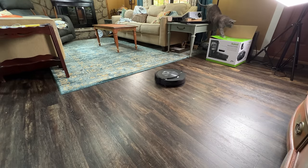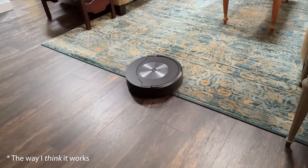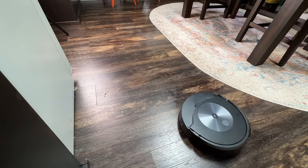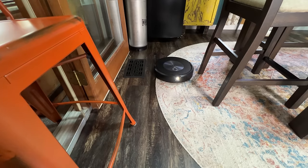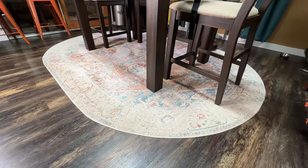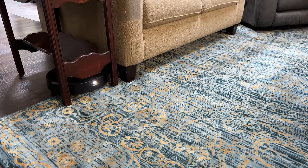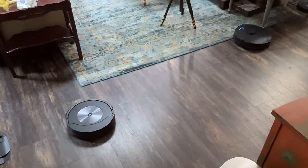Moving on to the negatives. The new mopping hardware makes it less efficient in terms of navigation. The J7 Combo first vacuums the rugs in a room and then moves on to the floors, which makes sense but means it's creating multiple maps for multiple pieces of carpet. In rooms with complex variations of rugs and furniture this results in a very complex map and a much longer job. For example, it took the J7 about an hour and 20 minutes on average to vacuum and mop my 400 square foot floor plan, while its main competitor did the same job in about 50 minutes.